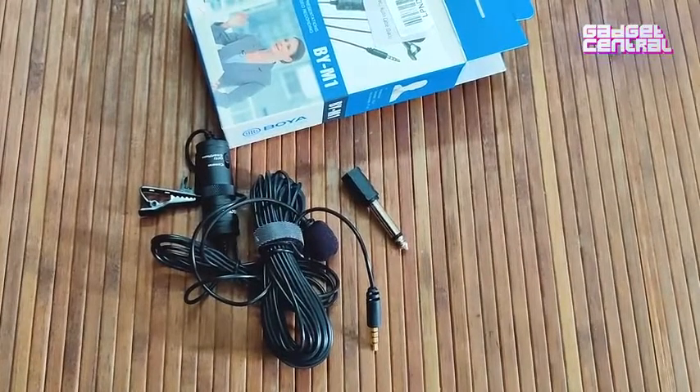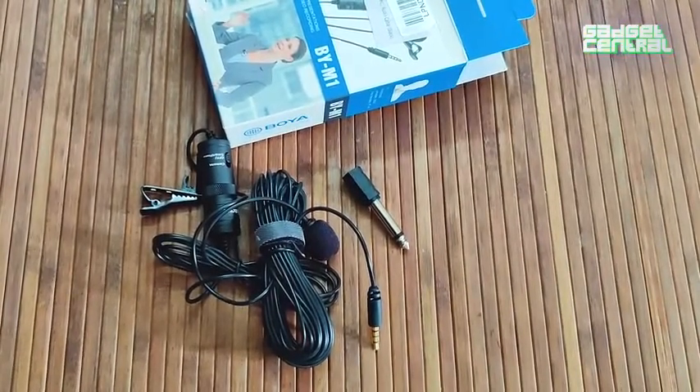That's pretty much everything that comes along with the Boya lavalier microphone. For a more detailed five-point review, stay tuned.